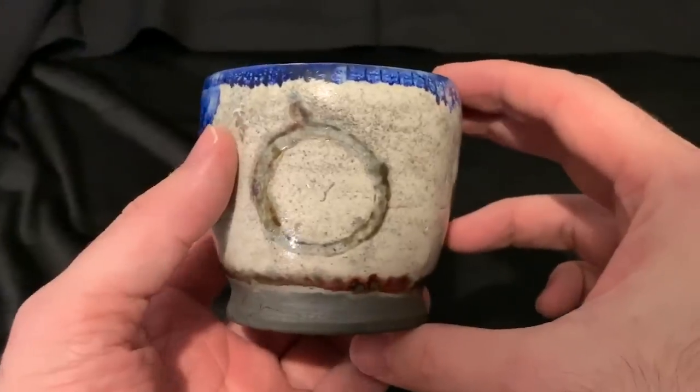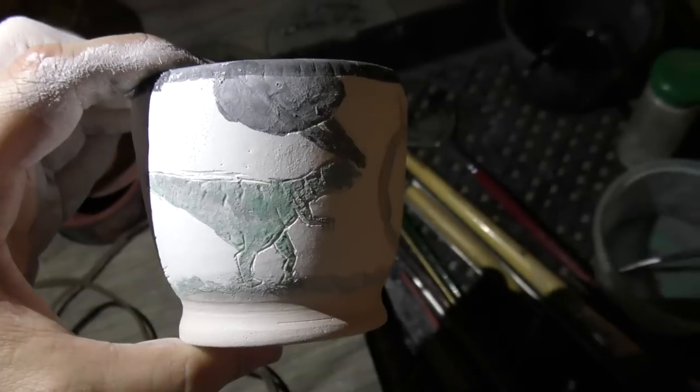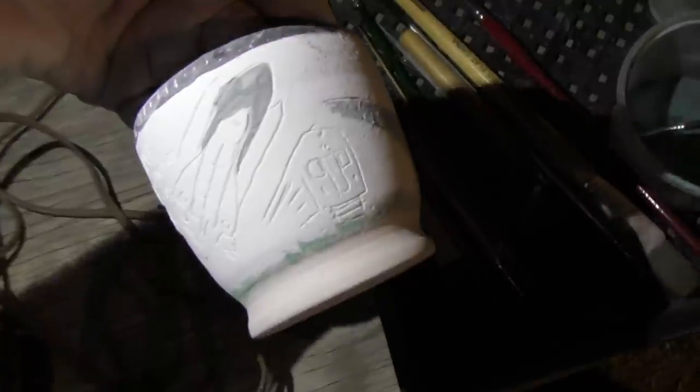Anyway, you can kind of see that that was meant to be a pocket watch, and you can kind of see that that's supposed to be a dinosaur, and you can't really tell that that's meant to be a space shuttle at all. But it's still cool, and I've learnt a lot for next time. I'll let Graham show you the other pots from which we learnt something.